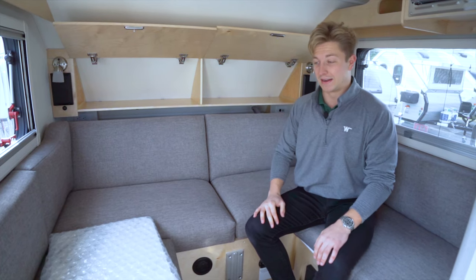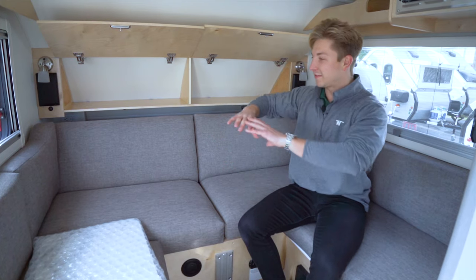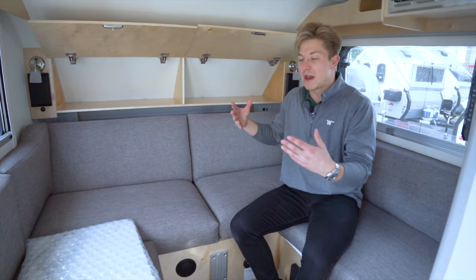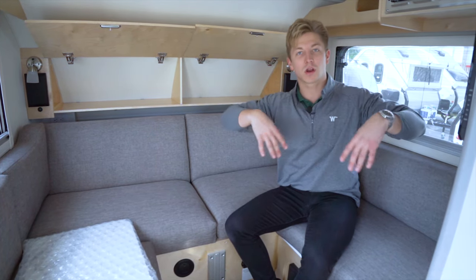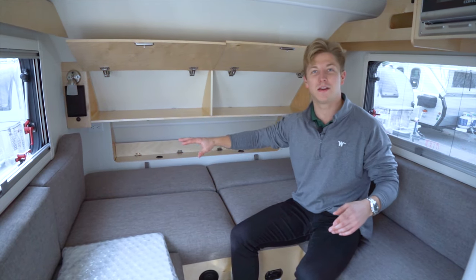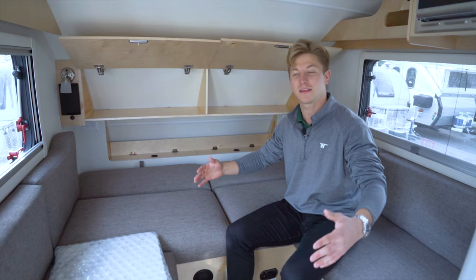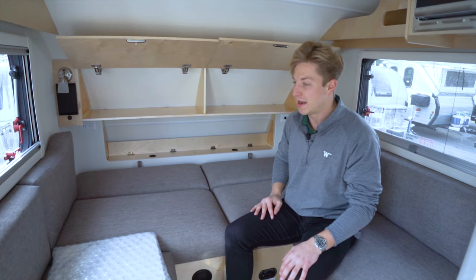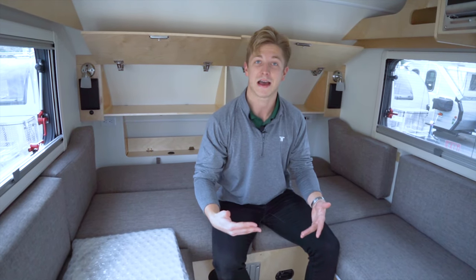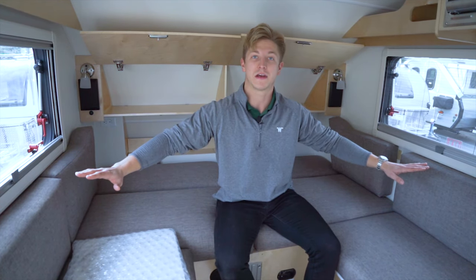Now let's talk about going to bed. It doesn't look like you'd be able to sleep comfortably in here, but this entire U-shaped dinette actually folds down into a bed. You could sleep up to two people, or maybe up to three with a small child. I just folded down these two back cushions, which exposed some additional storage and gave us extra length to lay down. The two seat cushions fold down in the middle, and there are bed slats that come with this that fold across to fill in the gap, giving you one full-size bed inside.